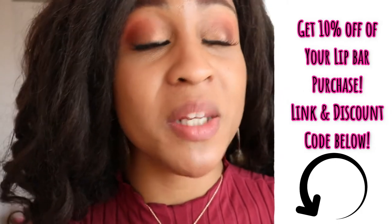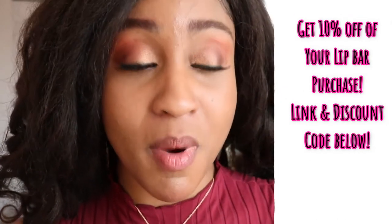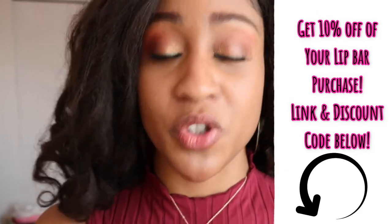So let's get into it. Before I put on liquid matte lipsticks, I typically like to scrub my lips and moisturize them, because matte lip colors tend to be a little drying. However, from my experience with the Lip Bar, their mattes are super comfortable and not as drying, but still I like to moisturize my lips.